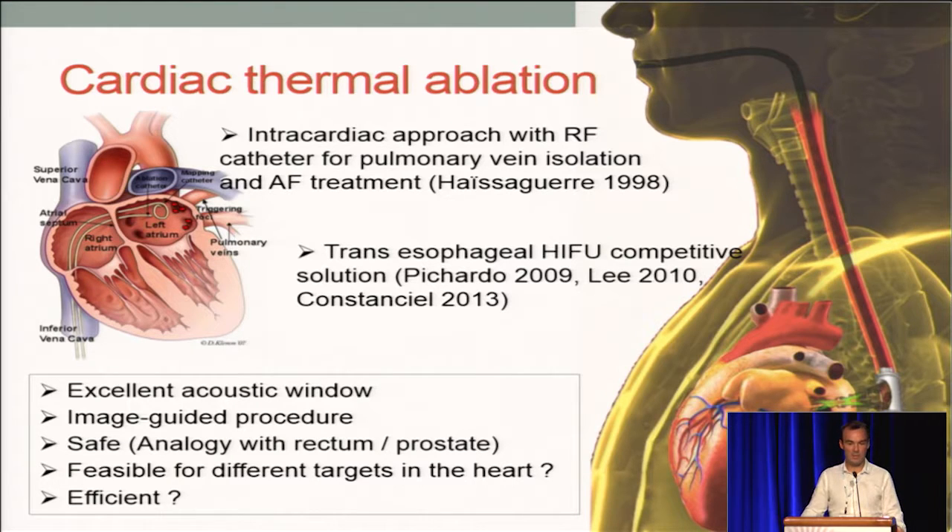The procedure can be image-guided. We believe the procedure is safe because of the extracardiac approach, and we have some expertise on treatment of the prostate while protecting the rectum, so it's very similar.